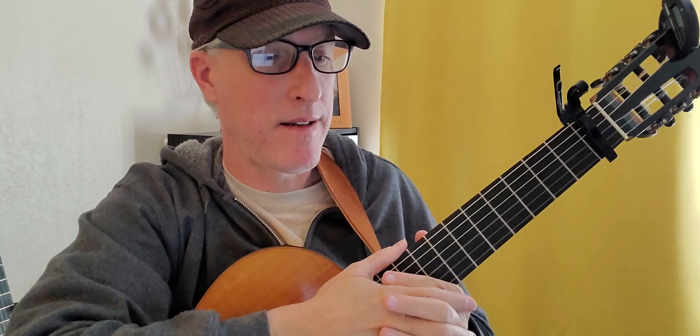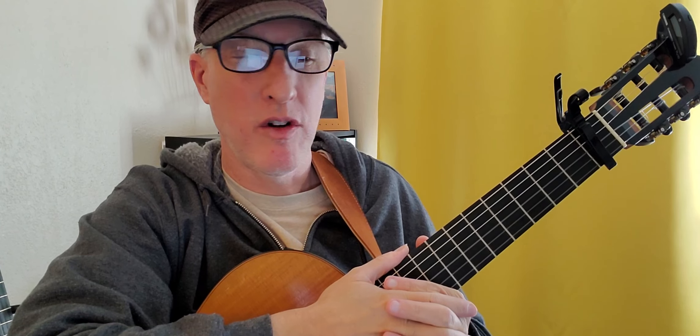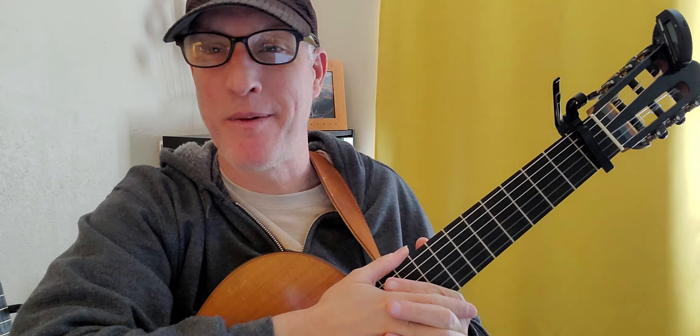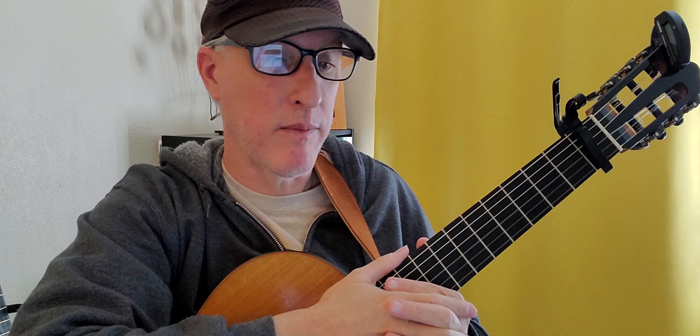We're having a look at 'You Are My Sunshine' by Kina Grannis. Sorry if I mispronounce her last name or her first name for that matter.